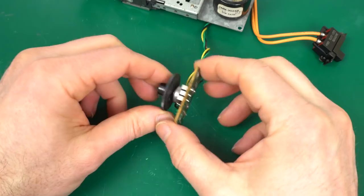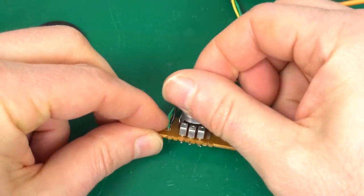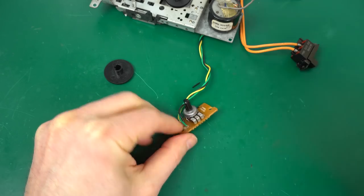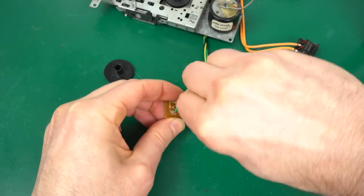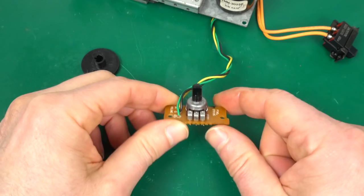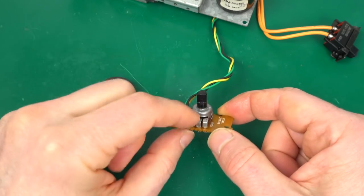For the volume wheel, I'm not going to disassemble it completely since the contact happens inside and I don't want to desolder it. I'll apply some contact cleaner and then rotate it a bunch to get it really clean. You'll know if you need to do this because the sound will be crackly and noisy, and touching the volume wheel will often make it stop and then start again.